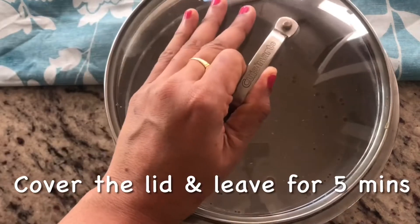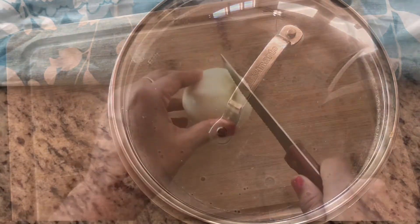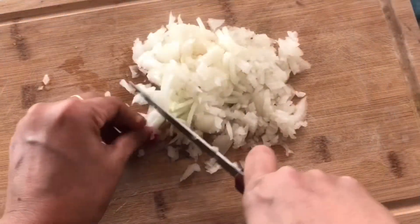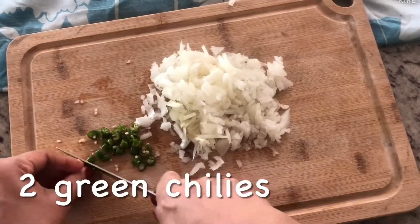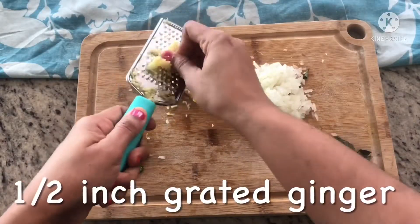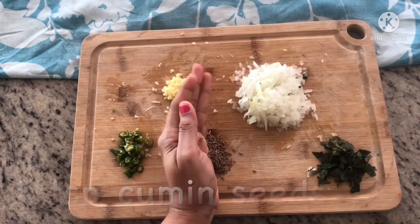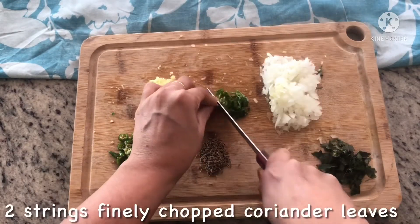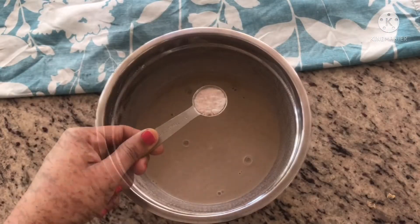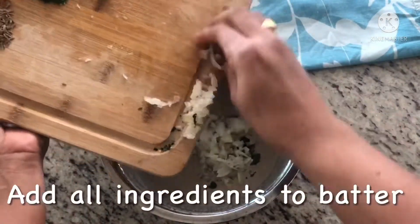Add 2 cups of water and mix it for 5 minutes. I will prepare the ingredients for 5 minutes. After 5 minutes, add salt and add the ingredients to the batter.